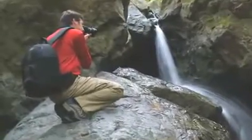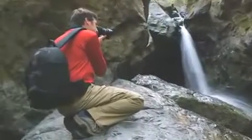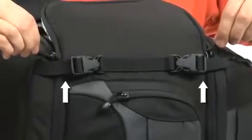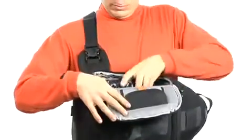Slingshots let you get to your gear safely without taking them off, so you'll never miss a shot. Simply rotate the bag to grab your camera through the side entry of the main compartment. Zip-stop buckles prevent the zippers from opening too far, so the rest of your gear can't fall out.